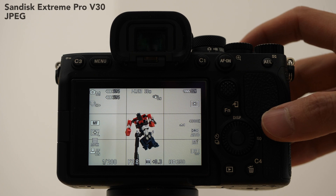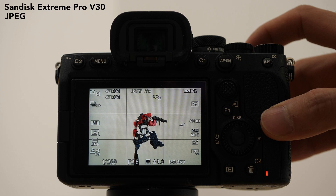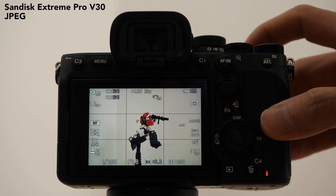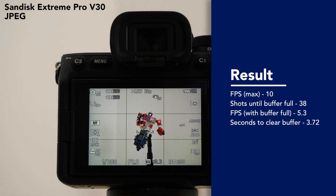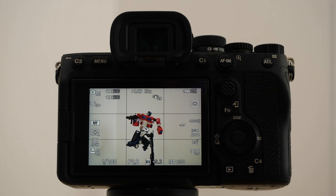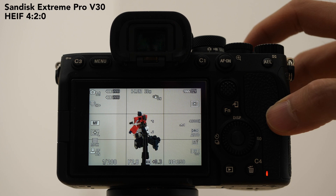Starting off here with the SanDisk V30 card in JPEG only mode, here come the tests.